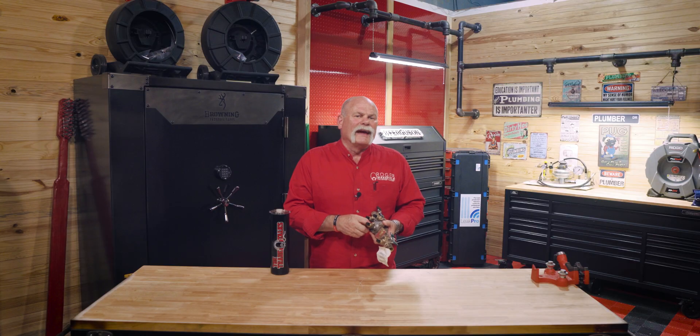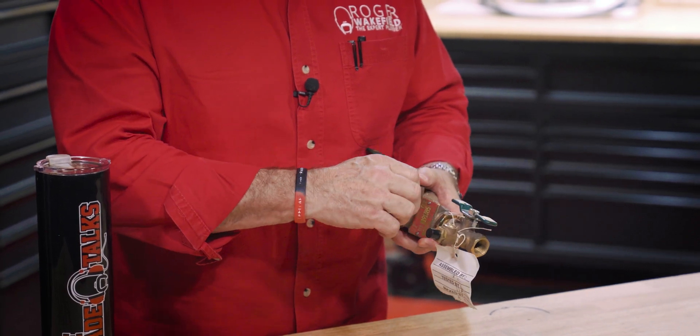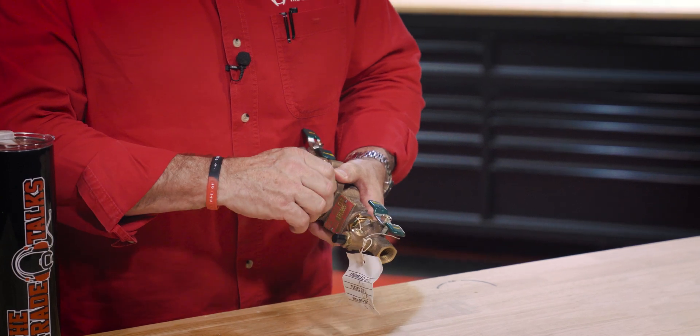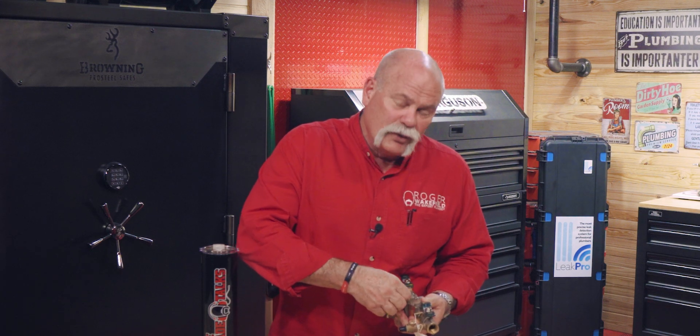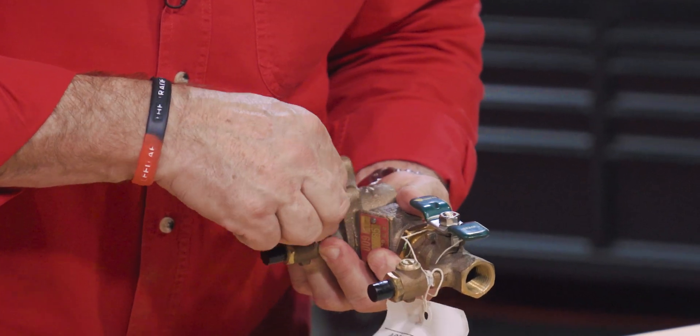I used to be a certified backflow preventer tester, meaning I could come out and hook gauges up to these and tell you what was wrong with it. I don't do that anymore — there are a lot of other people who can do it for a lot less. So I just want to show you the insides of it so you can see what's going on.